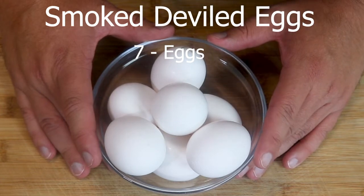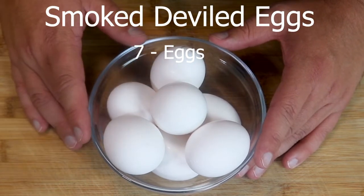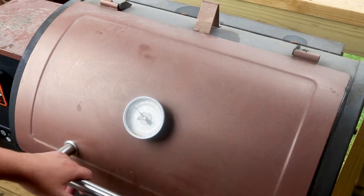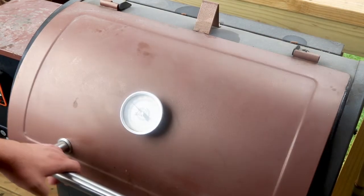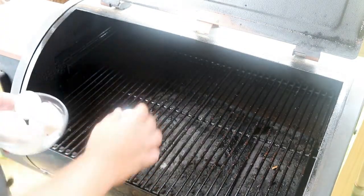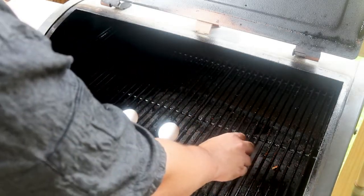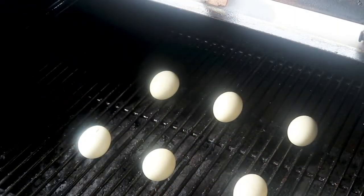We're going to start by pulling out our seven eggs from the fridge and letting them sit at room temperature for about 15 minutes before we put them on the smoker. Our smoker is up to temp and our eggs are at room temperature, so we're going to place these on the smoker for about 30 minutes.